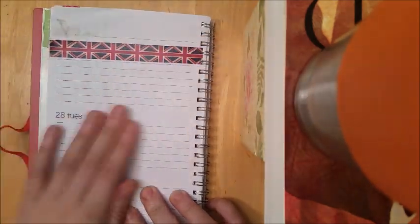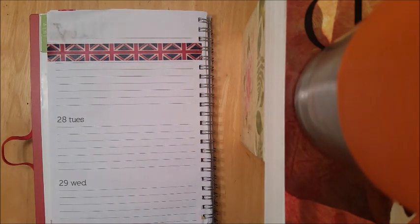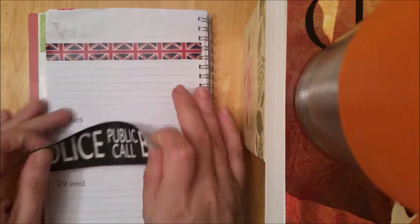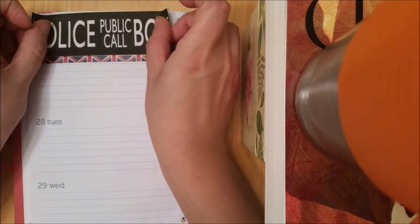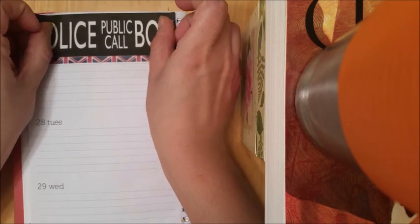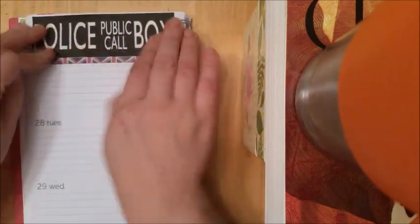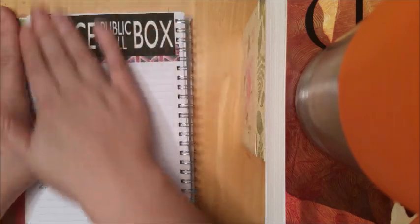I did already put a little bit of washi tape on this side because it was being really stubborn and giving me loads of problems. So I do have the Union Jack washi tape utilized, and now I'm going to be using this police public call box sticker that I made. I love Doctor Who and I just wanted it to be black to go with this theme, or I would have chosen blue. I do like overlapping things when I plan, so you might see a lot of that in this video.